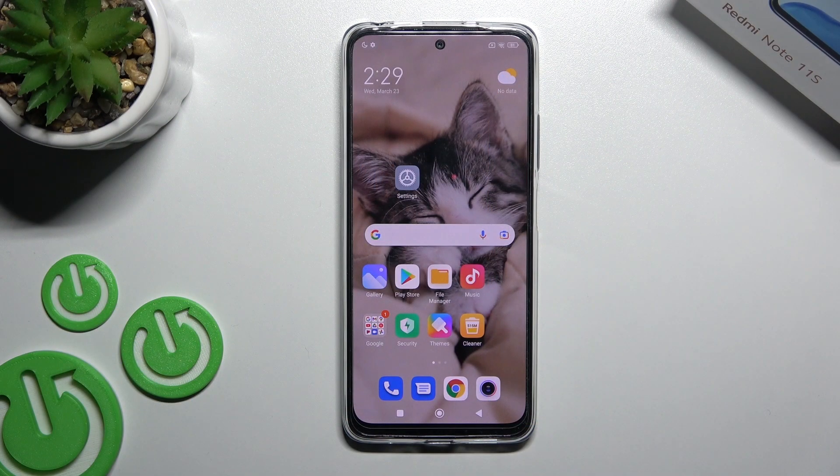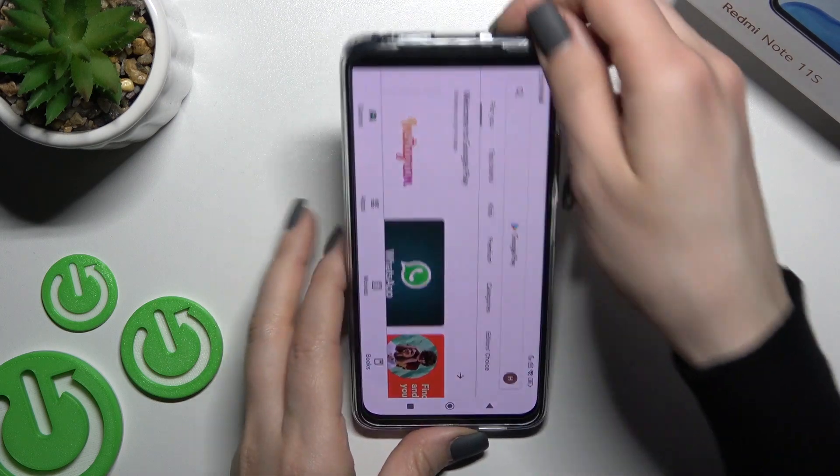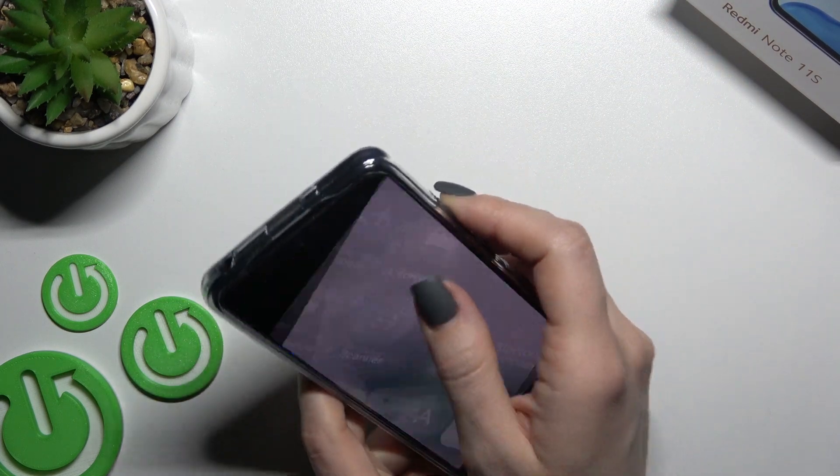Welcome. Today I have in front of me the Xiaomi Redmi Note 11s, and I'll show you how to check battery temperature on this device using the Ampere app. First, go into the Play Store.